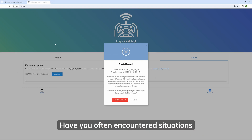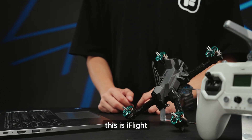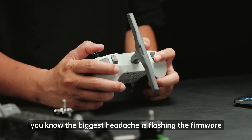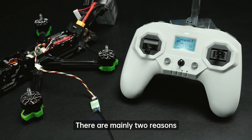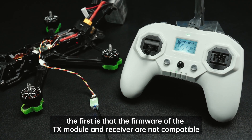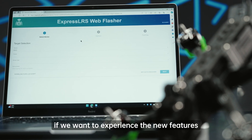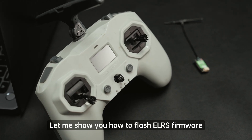Have you often encountered situations where the ExpressLRS firmware flashing fails? Hello everyone, this is iFlight. If you've played around with LRS, you know the biggest headache is flashing the firmware. There are mainly two reasons we need to flash firmware: first, the TX module and receiver firmware may not be compatible due to a large version span and cannot bind; second, when the official LRS releases new features, we must update the device firmware to experience them.